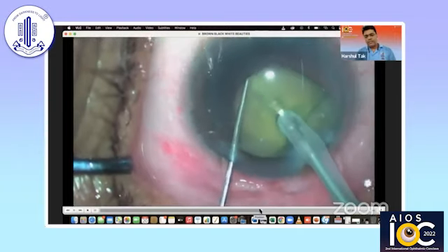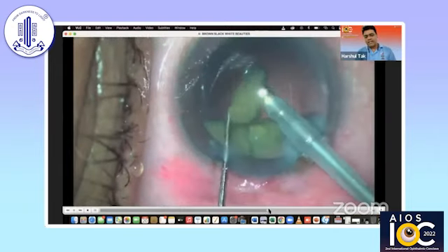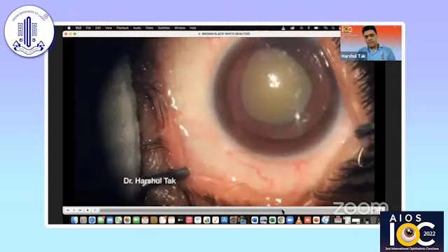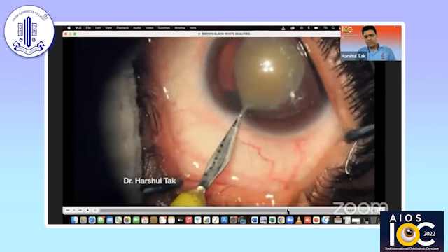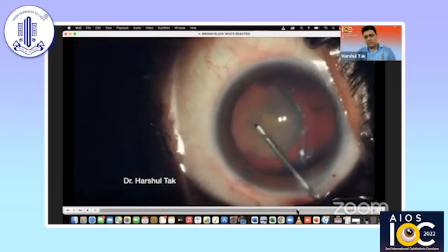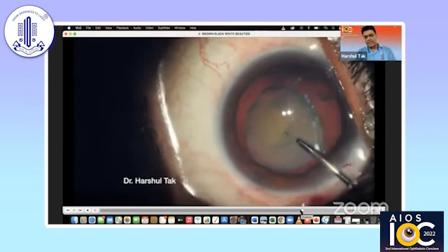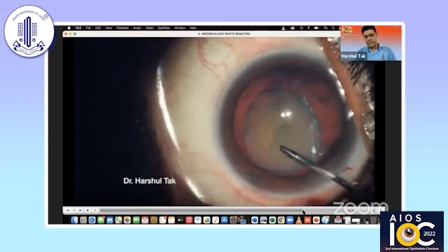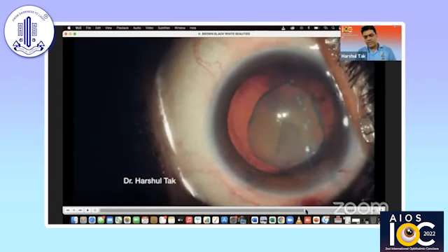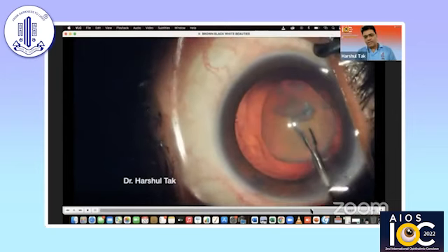The technique which works best is to go with bevel down, hold the nucleus and come in from horizontal chopping from the equator. Again, hold the nucleus, bring it up towards you and chop it from the equator. This way you can easily crack these mobile nuclei. The Morgagnian cataract has almost no cortical matter — just a small nucleus. I'm making the capsulorrhexis; when I reach this area, I rotate the nucleus to get a good view of the capsulorrhexis propagating. The capsule has been stained here. You need to improvise many times depending on the situation.